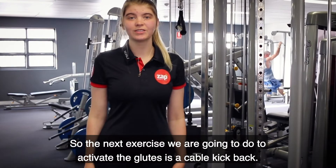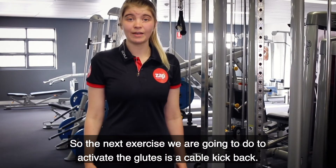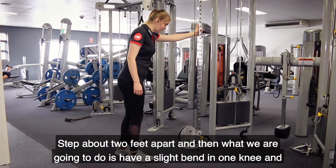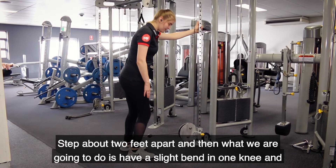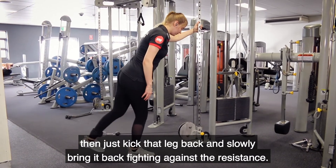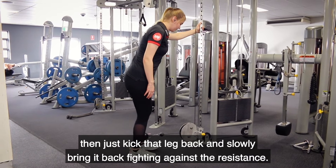The next exercise to activate the glutes is a cable kickback. Step about two feet apart, then have a slight bend in one knee and kick that leg back, slowly bringing it back while fighting against the resistance.